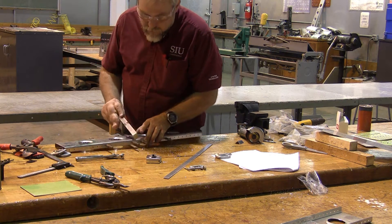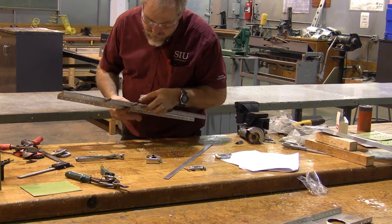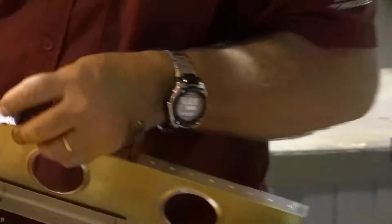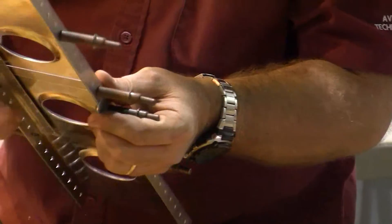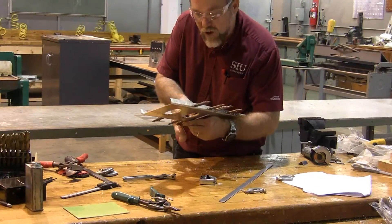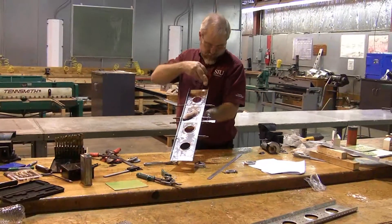So here's that first fold, and now it's going to come down into position. It's a little longer than it needs to be, like we said, but we know how to chop that off with a pair of snips. Now this comes down here where it's supposed to go, and we are going to mark the sight line where this goes.